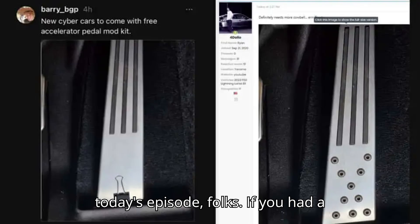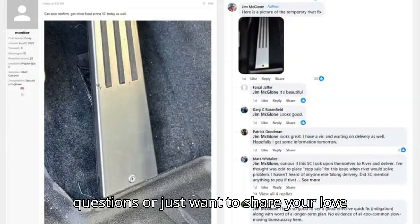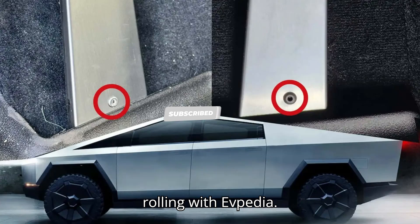And that's a wrap for today's episode, folks. If you had a shockingly good time, make sure to zap that like button and subscribe for more electrifying content. Got any burning questions or just want to share your love for EVs? Drop us a comment below. Until next time, stay charged and keep on rolling with EVpedia.